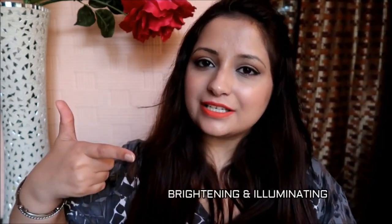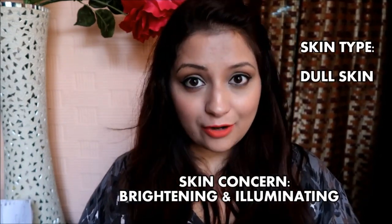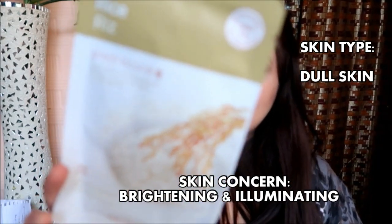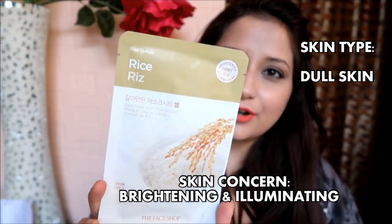The second category is brightening and illuminating your skin, and the skin type under this category is dull skin. The first one is my favorite — I have at least 10 of them — and it's the Rice sheet mask, which brightens rough, darkened skin.